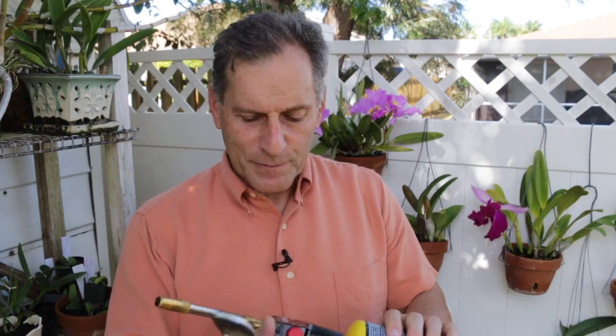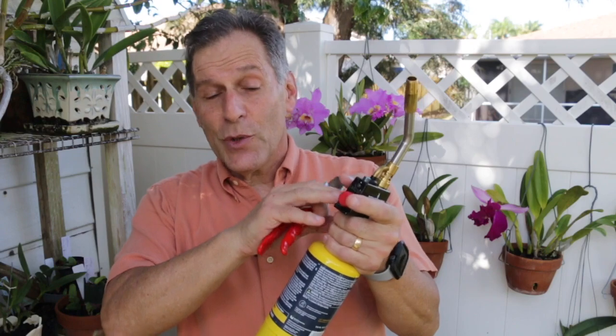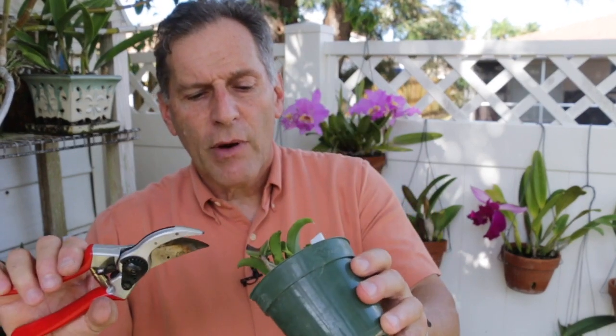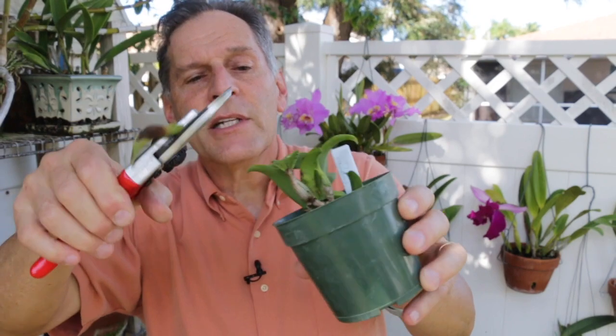So the first thing you need to do with this one — it has a lock and you've got to make sure it's off. Some torches you have to ignite yourself with a flint, match, or lighter; this has its own ignition inside. There's a flame coming out — it's a very light blue flame, kind of hard to see. I flame off my instrument. It's pretty hot right now, so I'll wait a minute. Then I'll take my catleya right here and put the blade a little bit below where the spot is, and simply remove it.